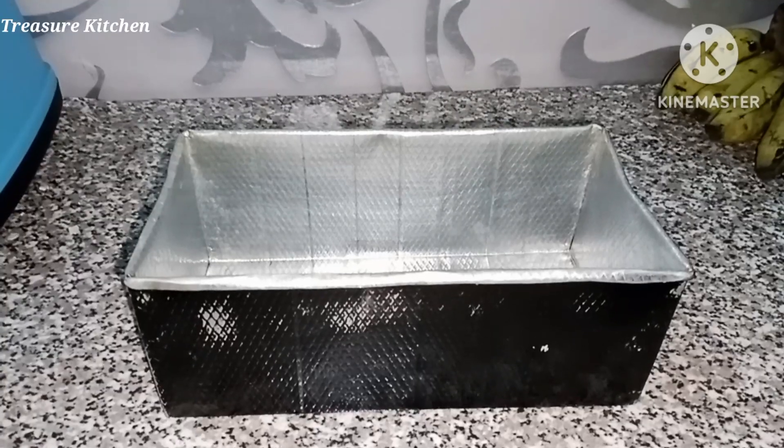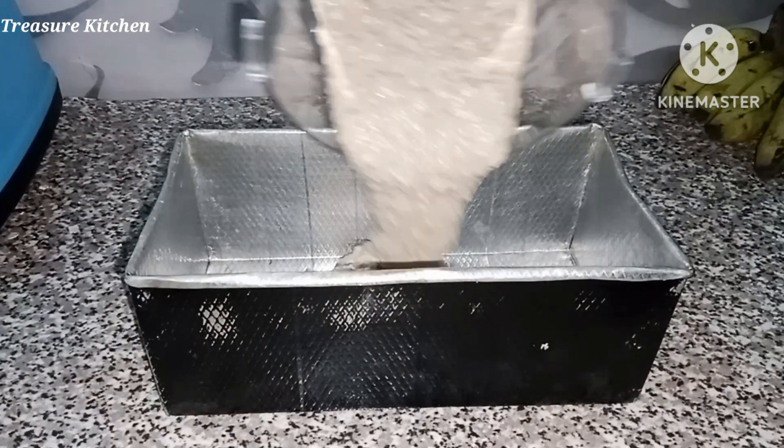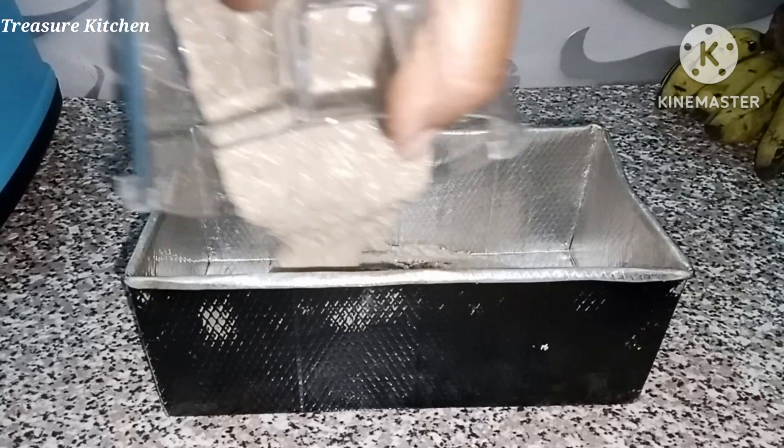After blending, I'll then transfer the batter into my loaf pan and bake for about 40 minutes at 180 degrees Celsius.